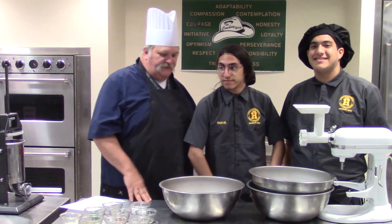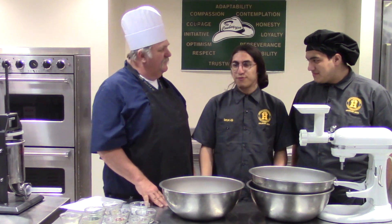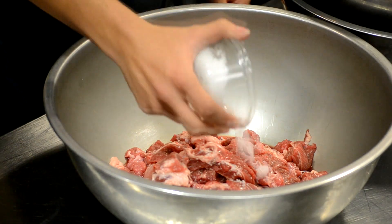Time to start getting our seasonings in on our pork. How much pork do we have here today? We have four pounds of pork. First thing is our salt — we have four teaspoons of salt.